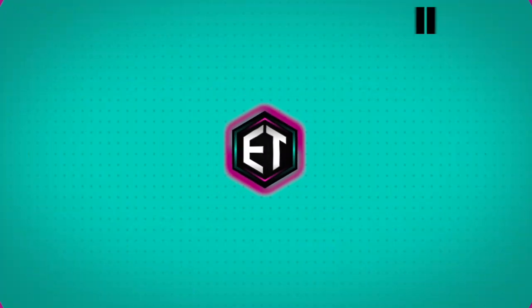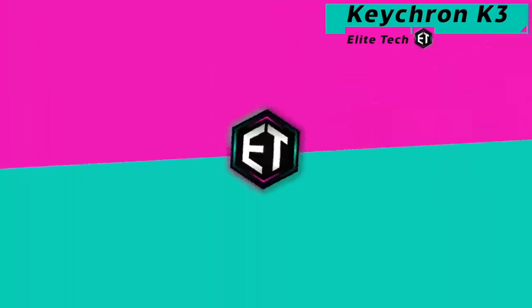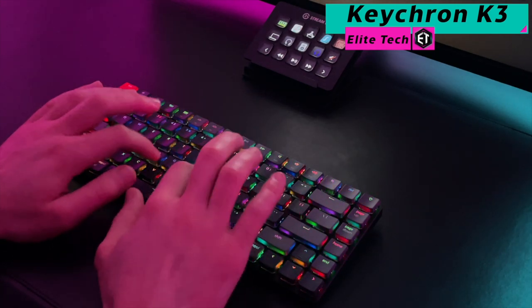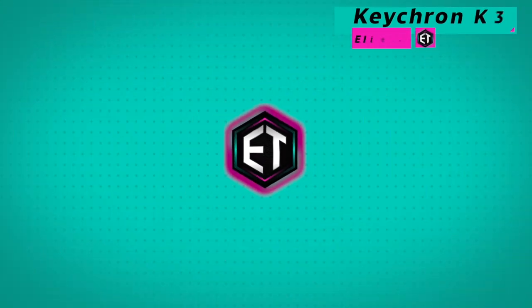I recently picked up the Keychron K3 mechanical keyboard and I like it a lot. It works really nicely with both my MacBook Pro for Elite Entertainment as well as my Lenovo ThinkPad for my day job — switching between devices is also super easy. I haven't customized anything on the keyboard yet, but if you have any recommendations, please let me know in the comments section below.